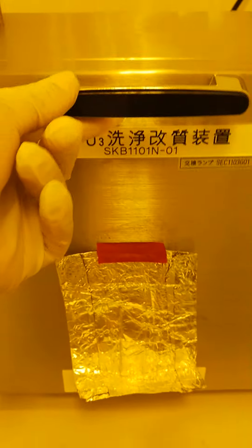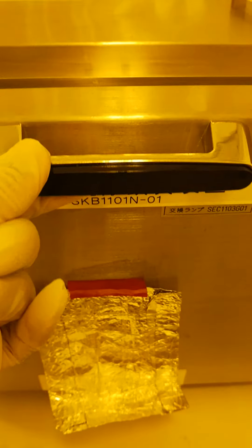Now we open the ozone machine door — this is the door, just keep it aside. And this is the sample holder — open it like this. You can see the rectangle line in the middle of this board or sample holder. You can just put the sample here like this.